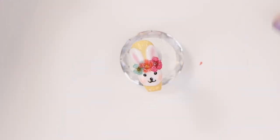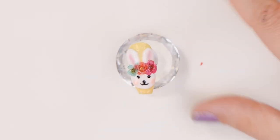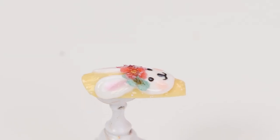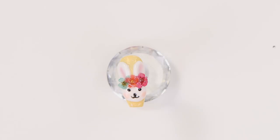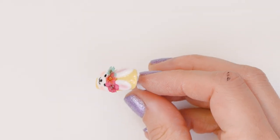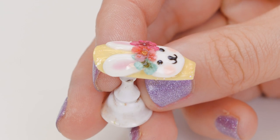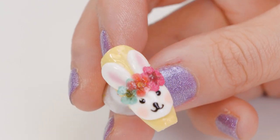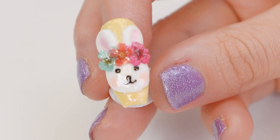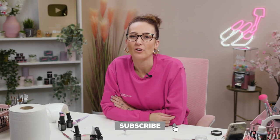That is super Easter-y! So cute. I hope you all enjoyed that video. All the products we use will be listed down below. Don't forget to follow us on Facebook and Instagram, and we'll see you in the next video.